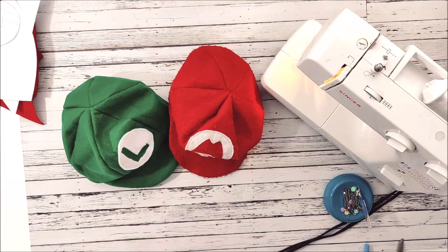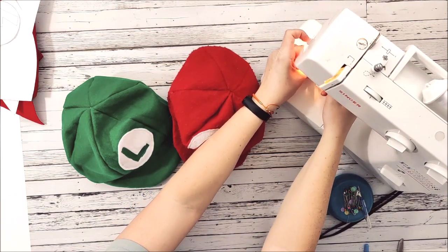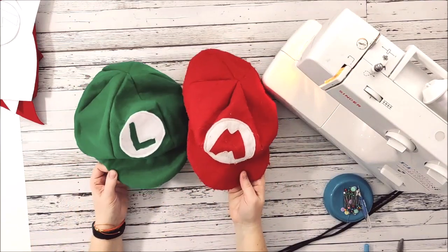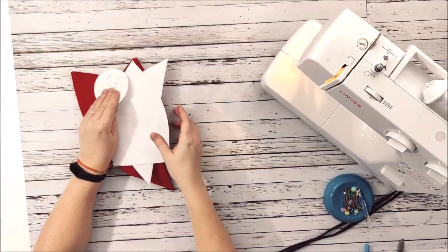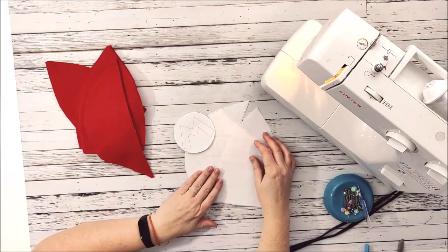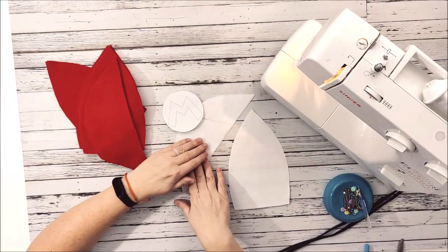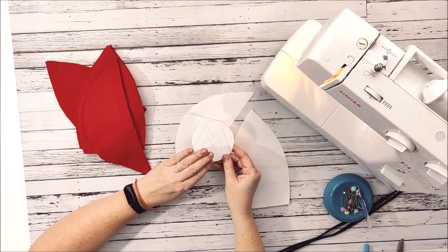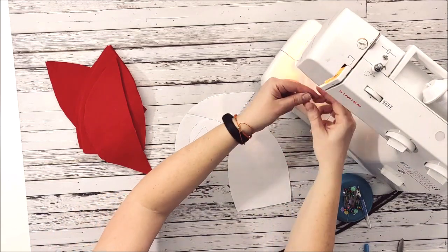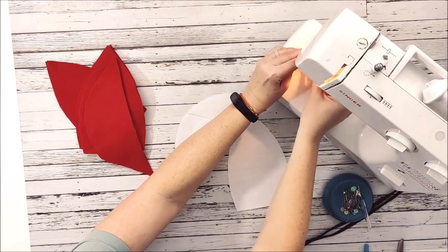This tutorial includes a pattern that you can get down in the description. It is a freebie. You get the pattern to make both the Mario and the Luigi hat, and we're just going to walk you through the steps today. First off, you're going to need the pattern — you can grab it down below in the description. It has the pieces for the cap, the brim, and then it has a Mario logo as well as a Luigi logo. Today's tutorial I am going to focus on Mario, but it's the same for Luigi.